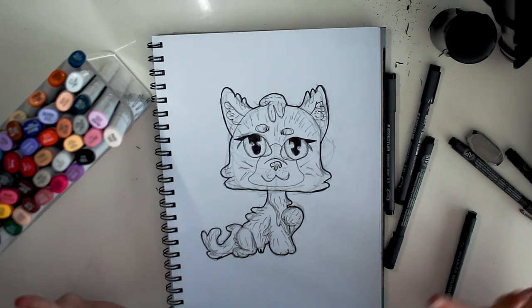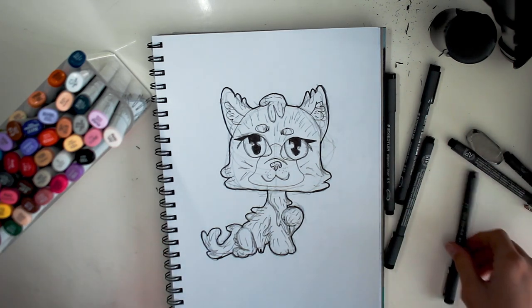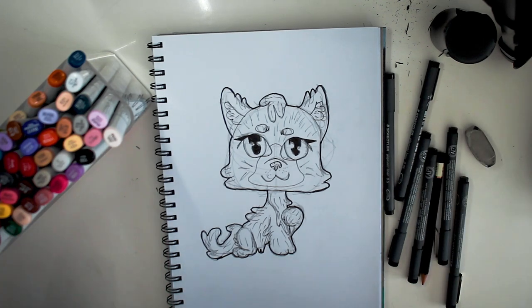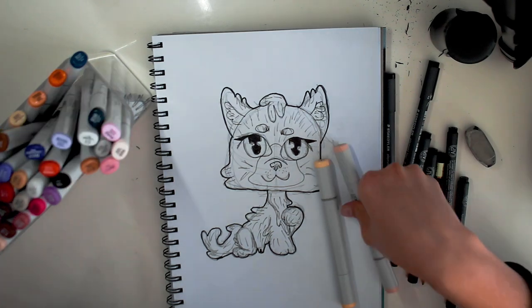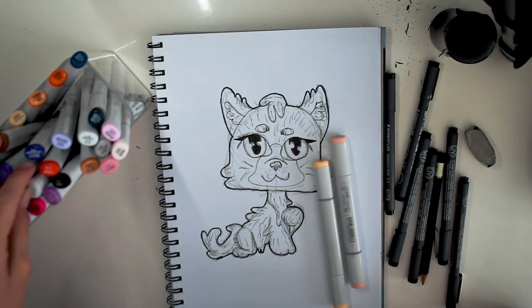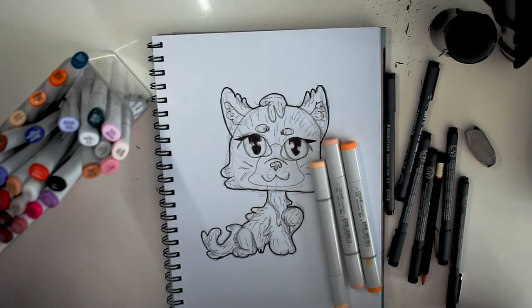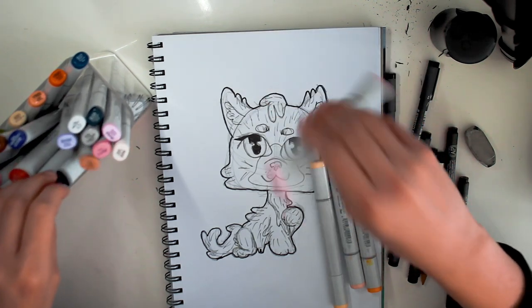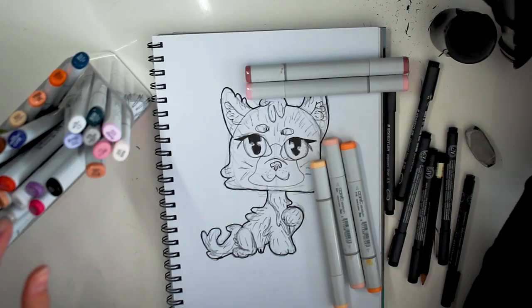I am going to now pick out the colours while all the ink is drying. Since this is more of a simple LPS, I won't need as many colours. But I'm going to be using this yellow because the yellow of the LPS is very vibrant, so I'm not going to try and make a blonde realistic side — I'm just going to go full out yellow. And this pink is more of a purpley-pink than red, so I'm probably not going to make it red.